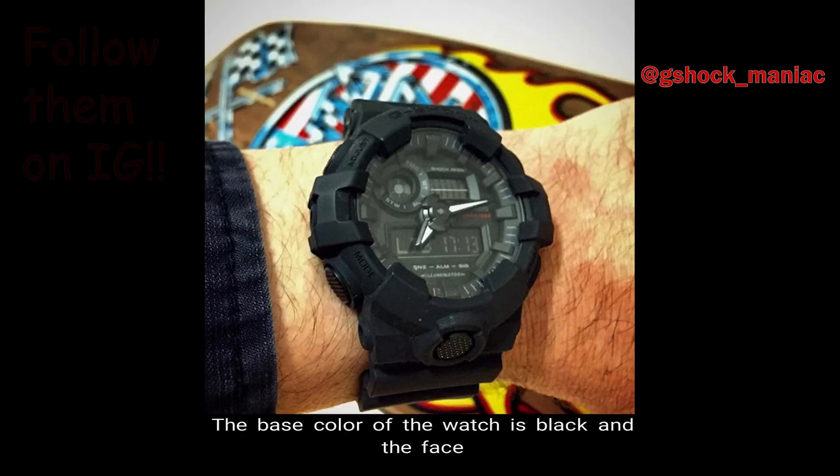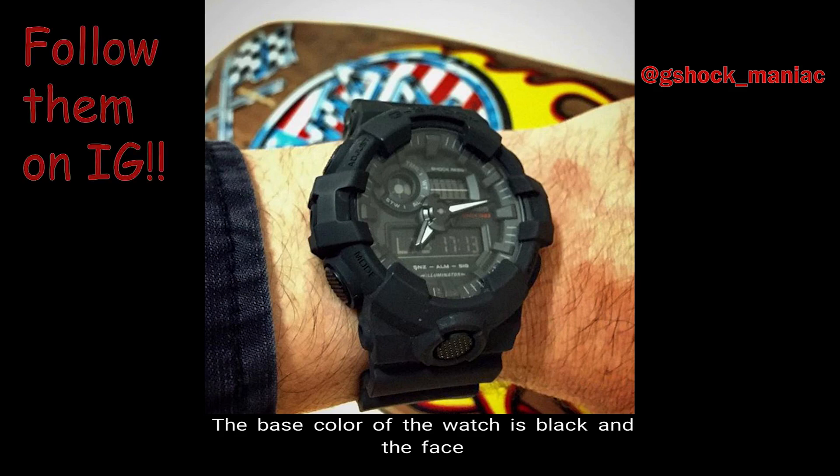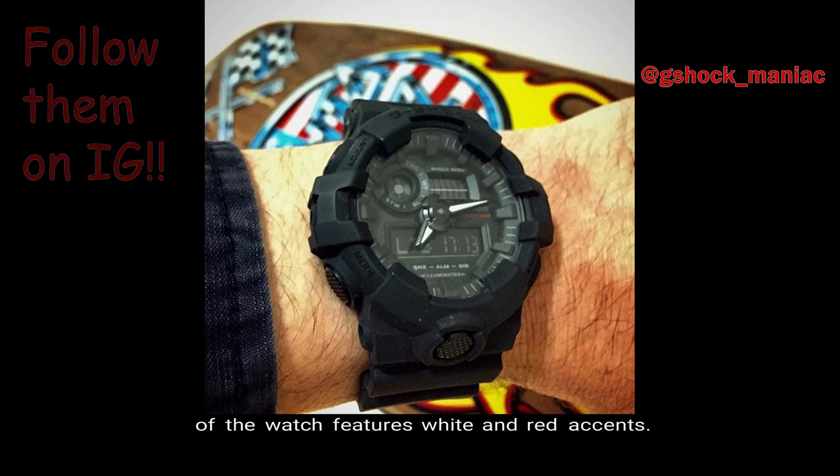Number 1, Color. The base color of the watch is black, and the face of the watch features red and white accents.